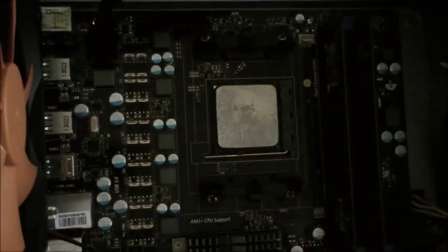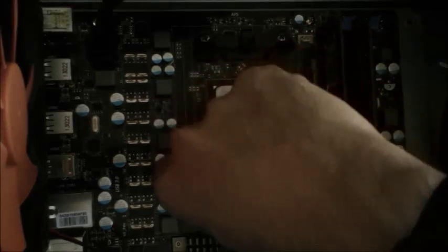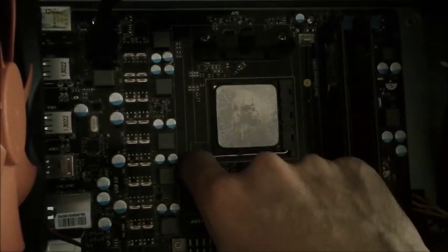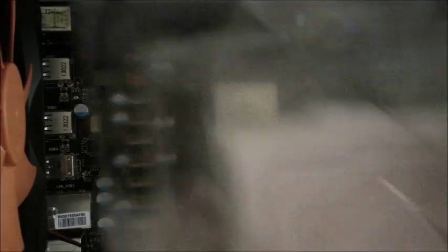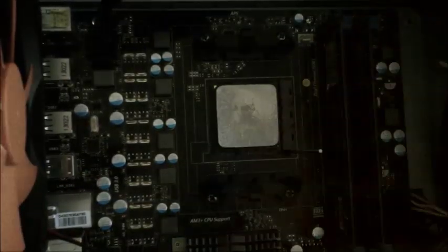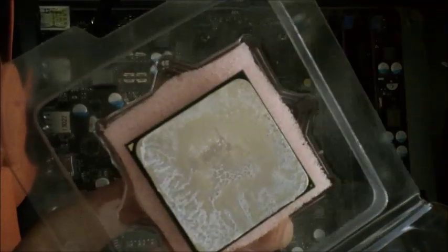One thing I didn't mention is that you want to run your computer a little bit before you do this so that it heats up, and the thermal compound is a little looser, which is what I did earlier. Now, to remove the CPU — since this is an AM3 Plus lock — you have a little lever right here. You flip it up this way, you hear the little click, and it's unlocked. I'm going to put the CPU inside this protective casing that came with an older CPU I bought — it's got nice padding to protect the pins. And I'm going to ground myself so I don't destroy a perfectly good CPU. CPU's out — got all the pins there.